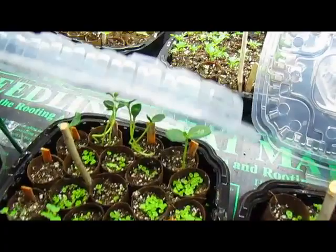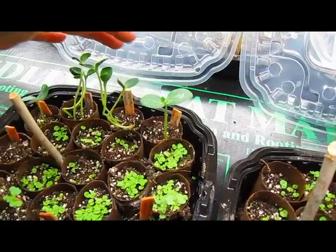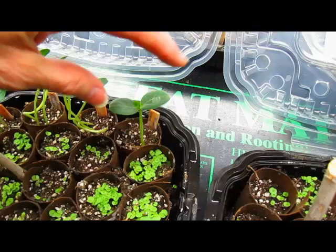But what about all your other ones that you have here? I know you've got marigolds going in the background. Right, and I do have some watermelon back here, but you really don't want to move them until they have more of their second leaf on them.